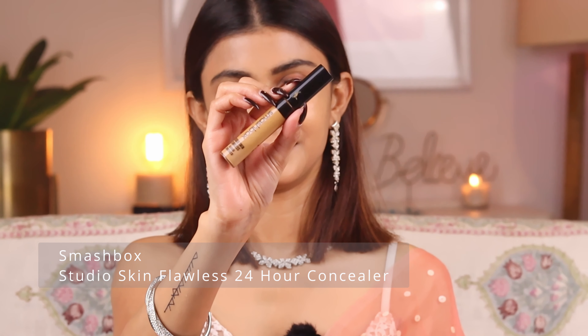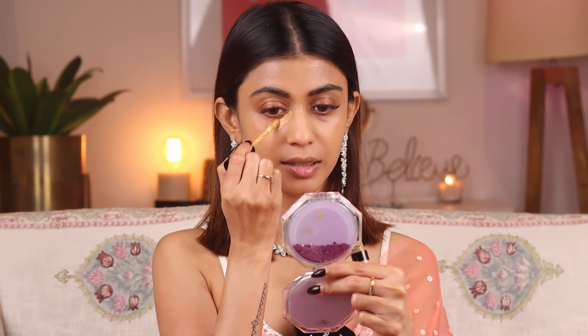For the concealer I'm going to use the Smashbox Studio Skin Flawless 24-Hour Concealer in the shade Medium Warm Golden. I'm going to apply it on my under-eye area. I prefer using my fingers for concealer because the warmth of my fingers helps melt the product beautifully. This concealer has medium-to-full coverage and gives a beautiful coverage to the under-eye area — it just looks like you didn't have dark circles at all.